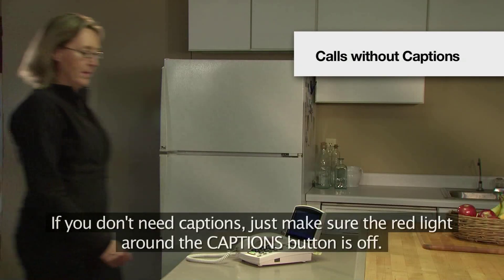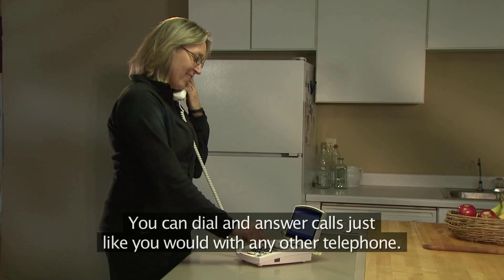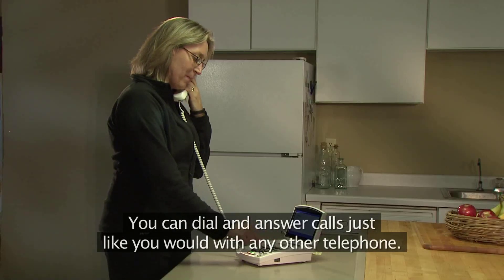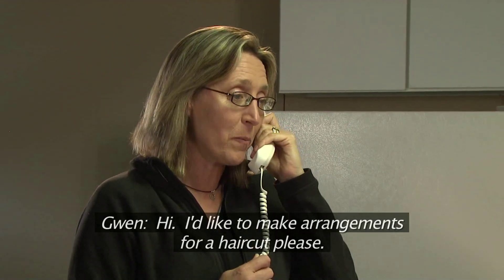If you don't need captions, just make sure the red light around the captions button is off. You can dial and answer calls just like you would with any other telephone. Hi, I'd like to make arrangements for a haircut, please.